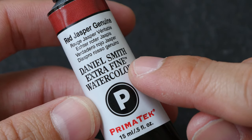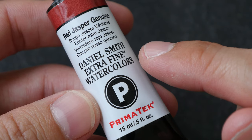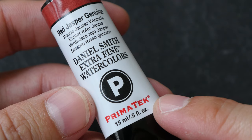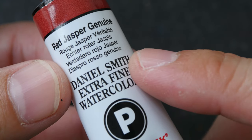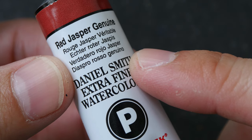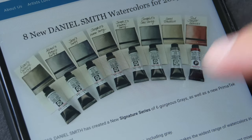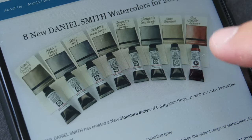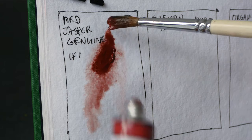Hey everyone, in today's video I'm going to test out Red Jasper Genuine. This is a new color that Daniel Smith has added in 2019 to their PrimaTek series of watercolor paint. PrimaTek colors are made from authentic mineral pigments. This color is one of few that Daniel Smith introduced in 2019. They also added several grays — seven grays in total. I didn't buy them, but Steve Mitchell from Mind of Watercolor has reviewed them. You might want to check out that video; I'll put the link in the video description below.